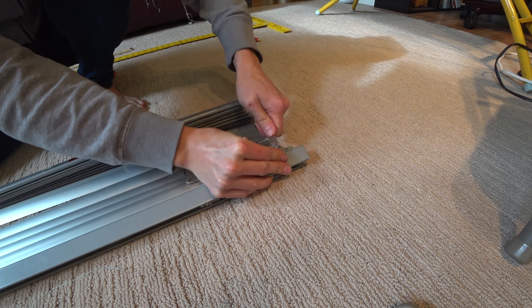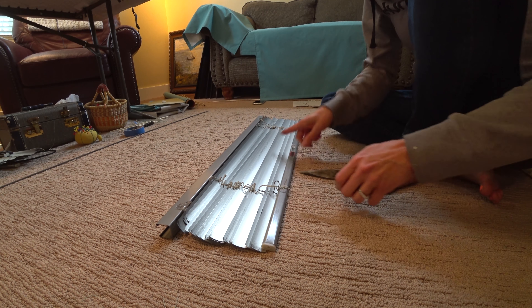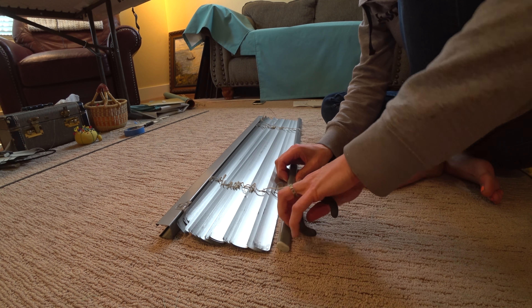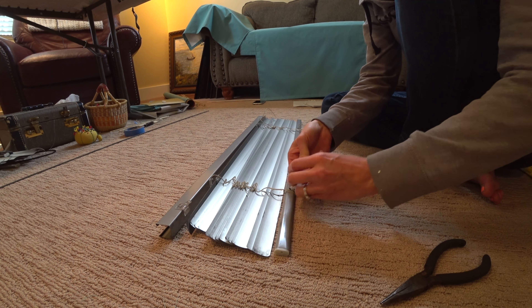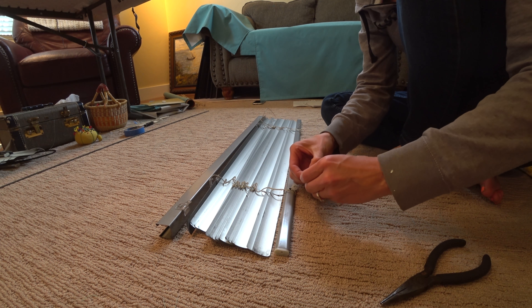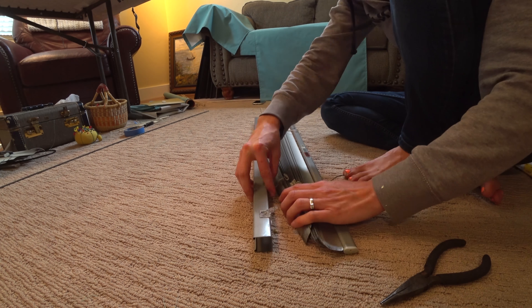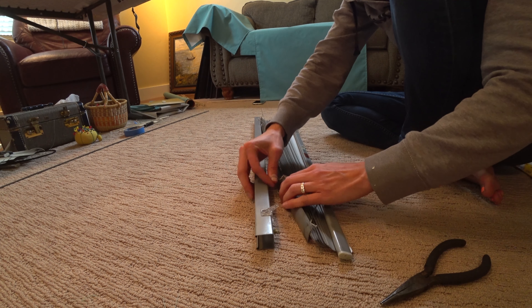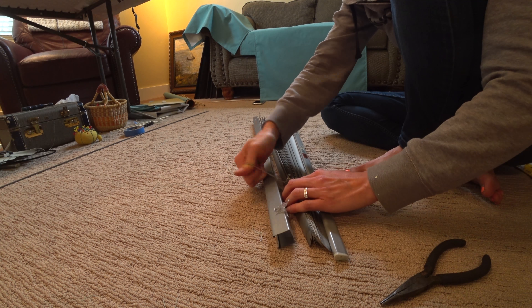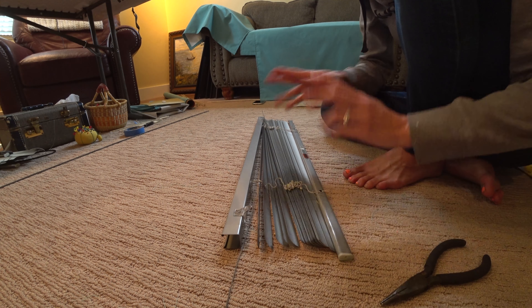First thing, I'm gonna get rid of the little wand. On the bottom bar of these mini blinds, there's a little plug on either end. I'm gonna pull that out with a pair of pliers and slide this down. There's a knot — you could cut that off, but I usually untie it because I'm paranoid about cutting things. I'm just gonna pull that string that I've just unattached from the top and pull it through, then do the same thing on the other side.